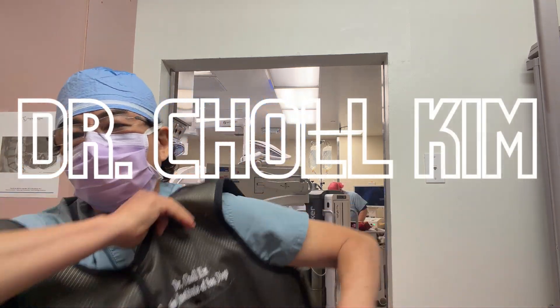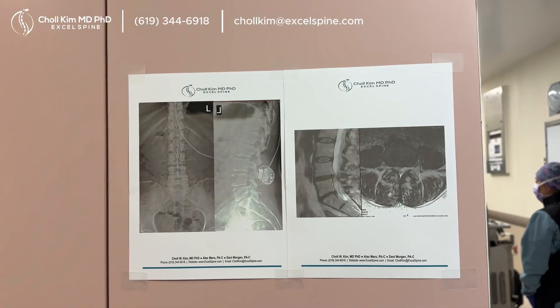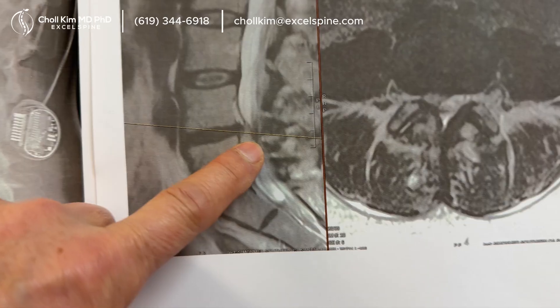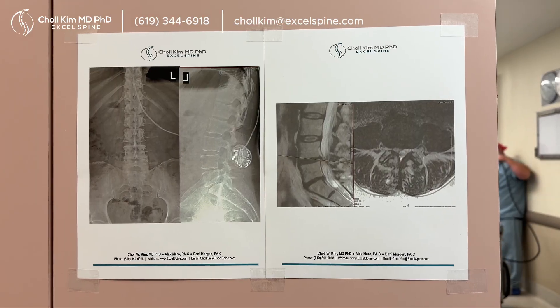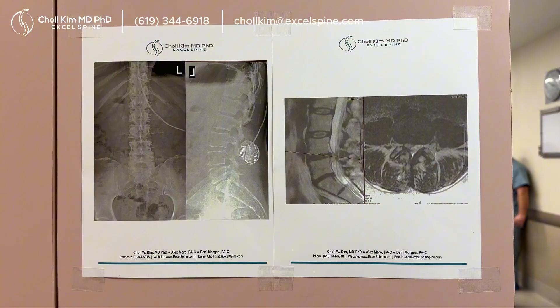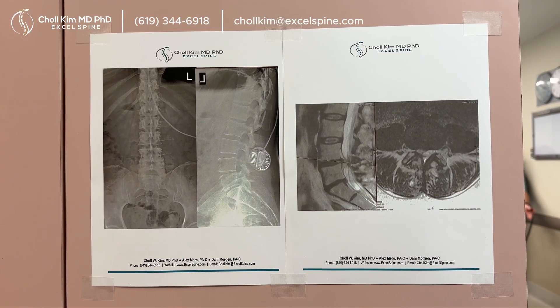Dr. Chol came here from San Diego, California. We are getting started. This is a young 52-year-old with a recurrent disc herniation. Look at that. And unfortunately, this did not get better with non-operative treatment, which happens often. So we're going to go back in and do a very careful discectomy using the endoscopic technique and finish it off with band-aids.